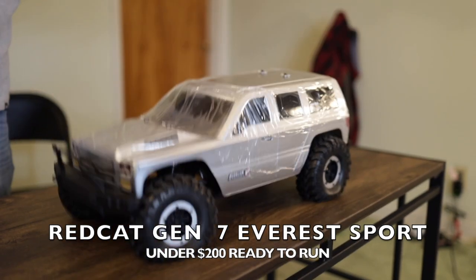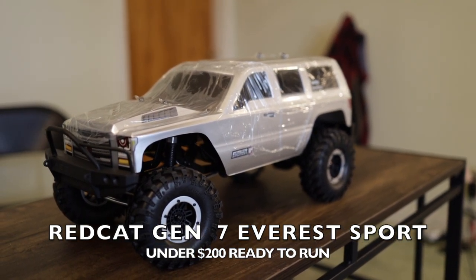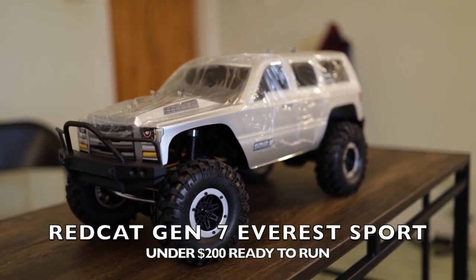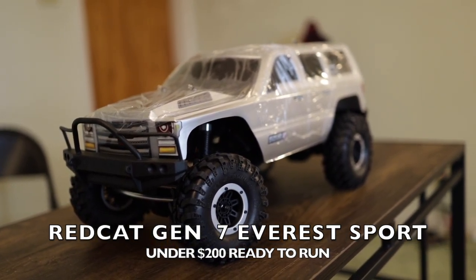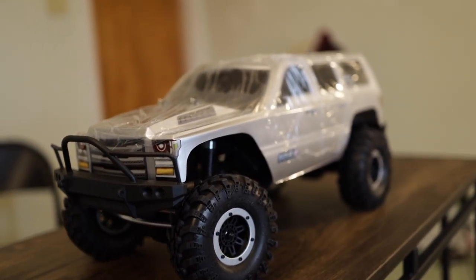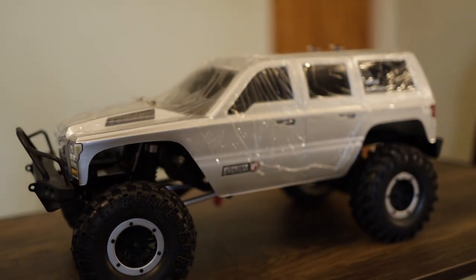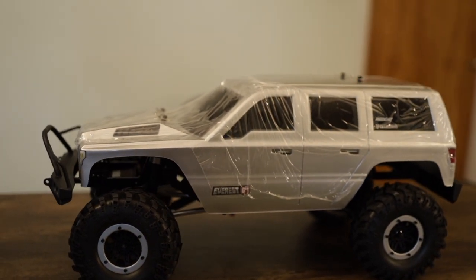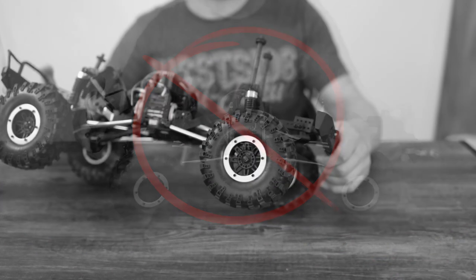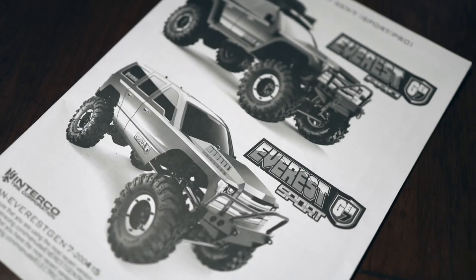Alright guys, here we go with the Red Cat Gen 7 Everest Sport. Now this thing was under $200 ready to run — everything you need in a box. But one of the big issues, and this is kind of a big known fact, and it still is kind of a big problem in 2023 — everything that they send you as far as your chassis is concerned, most of your linkages are in the wrong position. So on today's episode we're going to be going over all of the correct positions, or at least the positions that I found in the owner's manual.